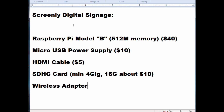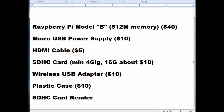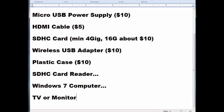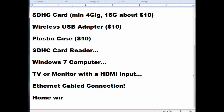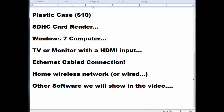Here are the parts you need: a Raspberry Pi, USB power supply, wireless USB adapter, SDHC card, and a plastic case — about $90 worth of equipment when bought on Amazon. You'll also need an SDHC card reader. We're doing this in Windows 7. You'll need a TV or monitor with an HDMI input, and an Ethernet cable connection to a home router network.